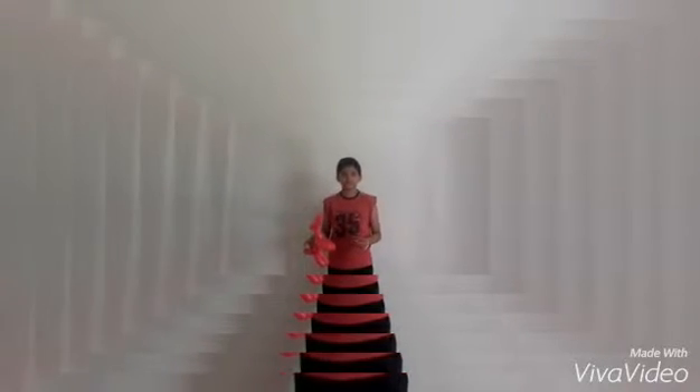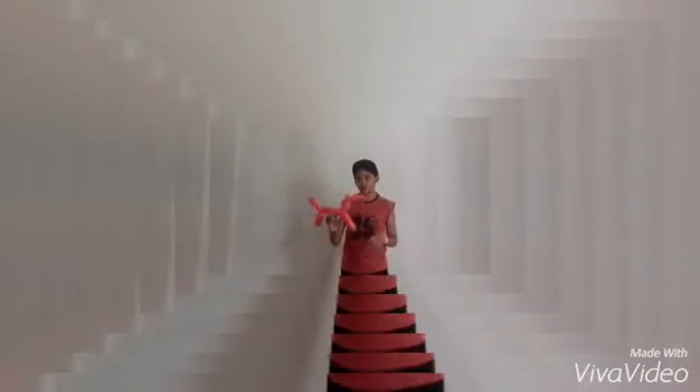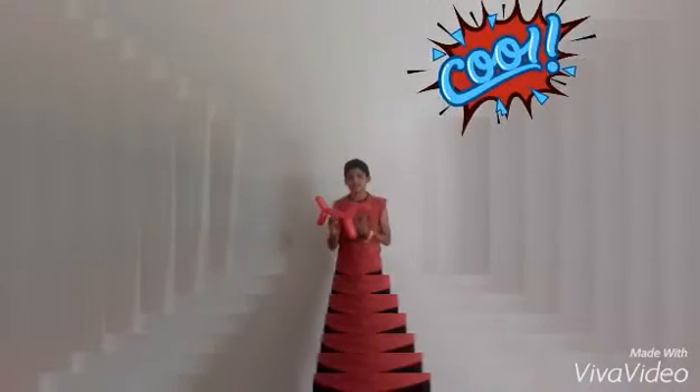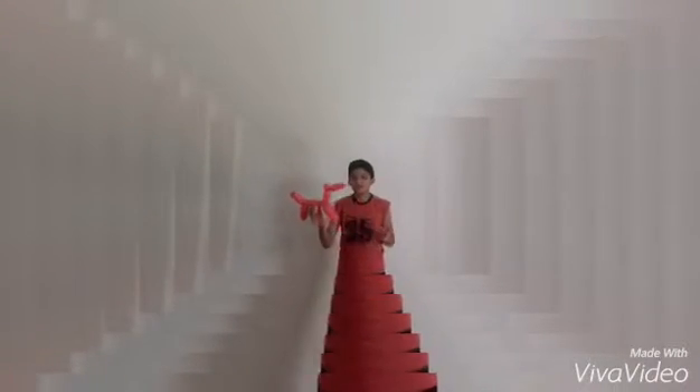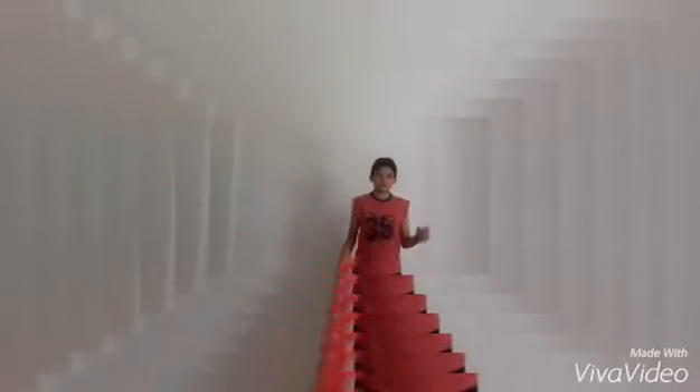What's up Balloon Girls, this is me Amitya Twister and today I am going to teach you how to make a Balloon Dog. A dog is known as man's best friend, but you can have it with no money. Okay, so let's start.